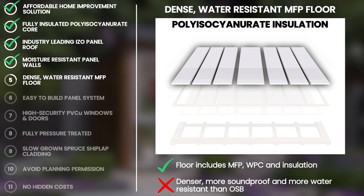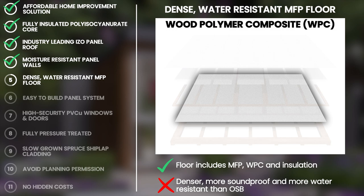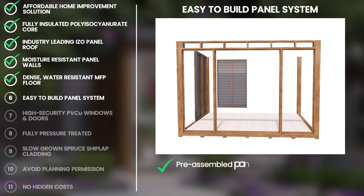The fully insulated water resistant MFP floor is a hard wearing material that is layered with insulation as well as water resistant wood polymer composite, otherwise known as WPC. In comparison to OSB which is used on the floors of most other garden offices on the market, MFP is 17% denser, more insulative and 5% more soundproof, and overall a much more durable material.